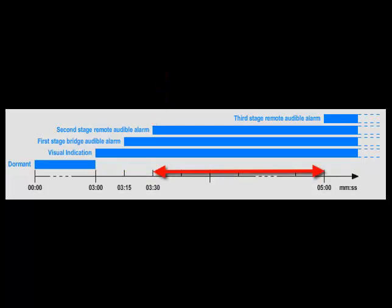This is typically in the captain's cabin or first officer's cabin. One of them must then go to the bridge, reset the BNWAS, and investigate what happened to the bridge officer. If no one responds to the second stage remote audible alarm within 90 seconds to 3 minutes — this is user-configurable depending on the size of the boat — then the third stage audible alarm is sounded in another part of the vessel where other personnel are usually available.